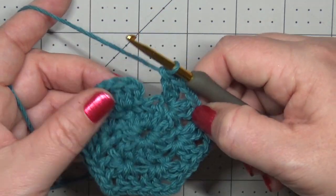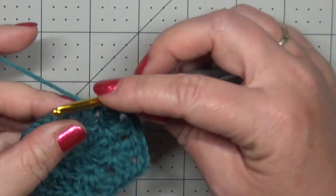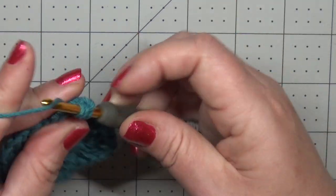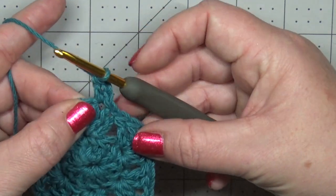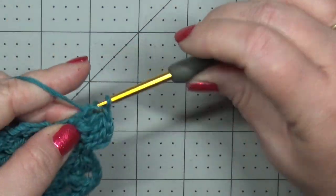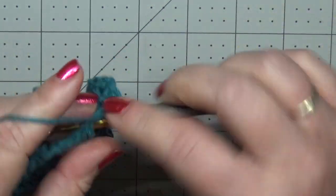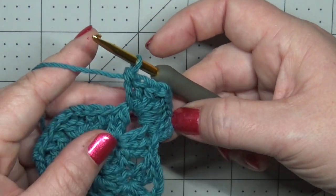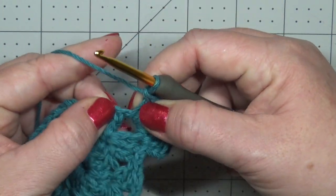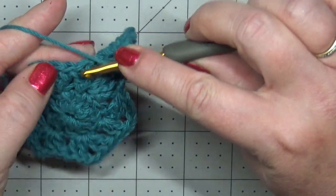I've just completed my last arm and I'm going to slip stitch to the first double crochet to join. Getting started on Round 3, we're going to slip stitch over one stitch, chain two, and then double crochet into that stitch. Working into your chain two space we're going to put three double crochets, chain two, and three more double crochets. Going up one of the arms is the same thing as going down — we started with a double crochet in the last stitch before a chain space and now we put a double crochet into the first stitch. Coming out of the corner it's a little hidden, so make sure you're catching it.